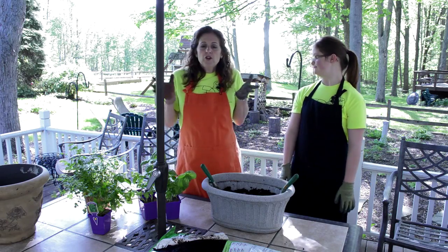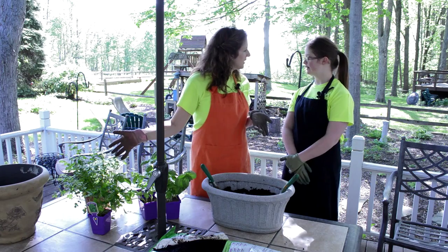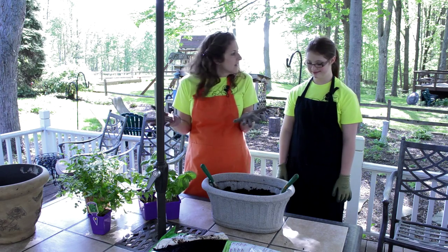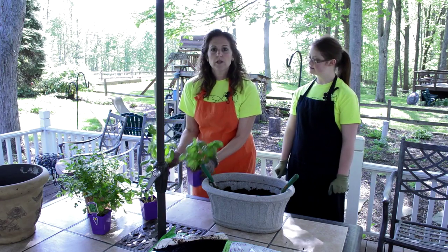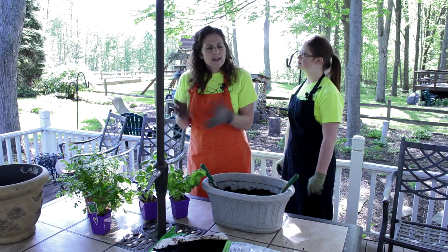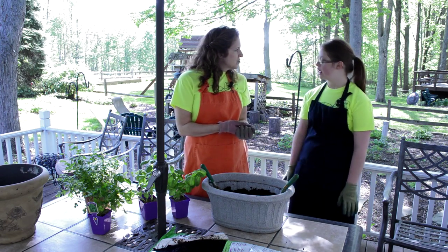If you like basil, or I've got some flat leaf parsley here, some cilantro, because we love to make salsa, don't we? Go and buy a plant. If you use a lot of it, buy a couple of them. Like I got three basil plants because we really eat a lot of it. So just go to the store, plant it, and then all summer you have herbs to make these great dishes.